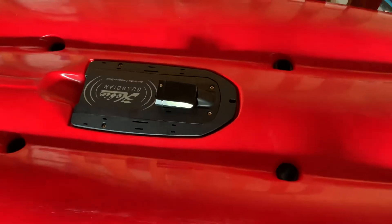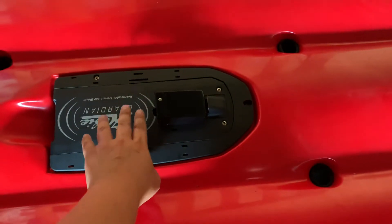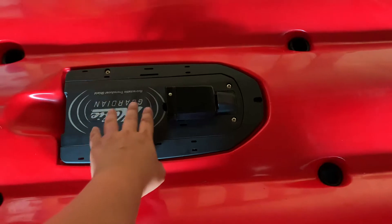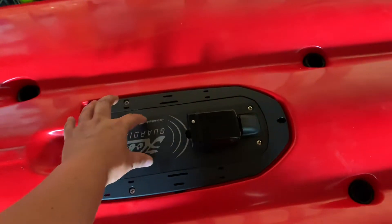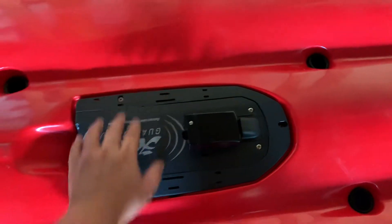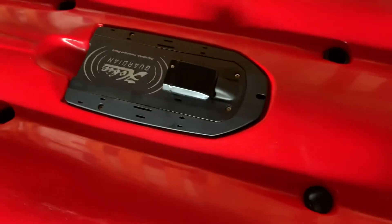A lot of those videos show a method where they cut it out and put it back in, and it sits down in there. On my buddy's kayak, that setup doesn't give a very good reading with the side scan — he gets a lot of turbulence because the transducer sits down further, so when waves go through there it doesn't read well.